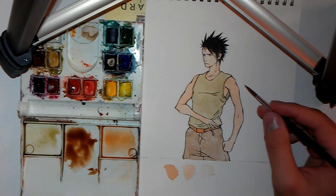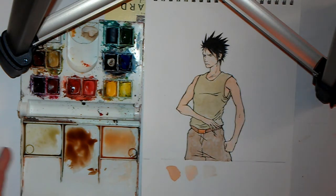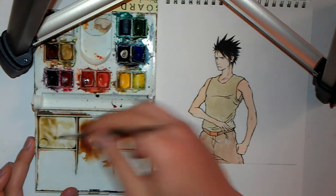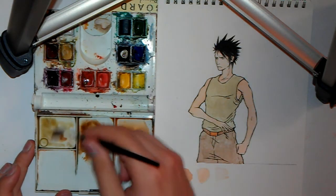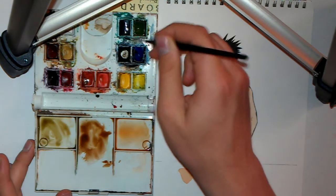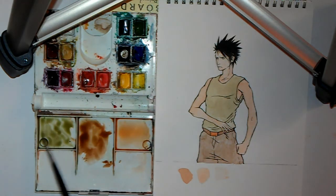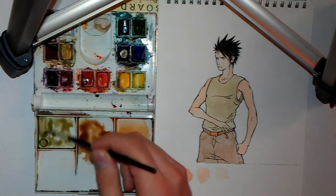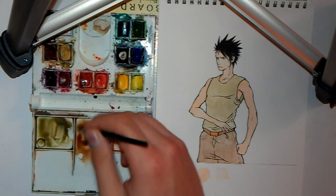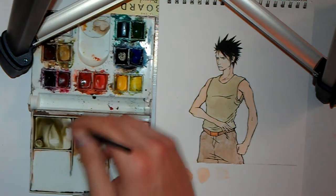I'm going to show you how I shade this shirt in real time. Get the same color, and because this is such a light mixture, I'm going to grab some of the color for the belt, mix it into this, get some more of that sap green, get some more vibrant green in there, mix a very similar color. Now you notice I'm mixing this color into the base color so the base color is still there — I'm just deepening it, changing its hue. I'm not changing the color itself, just its depth and hue by adding more colors into it.